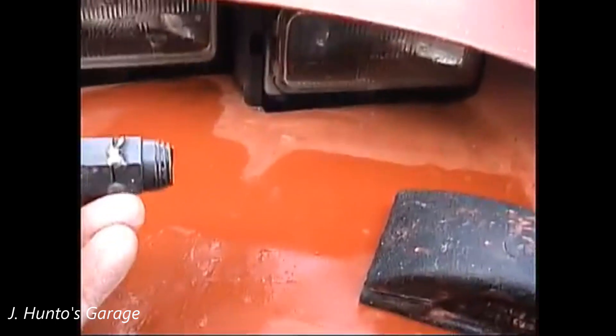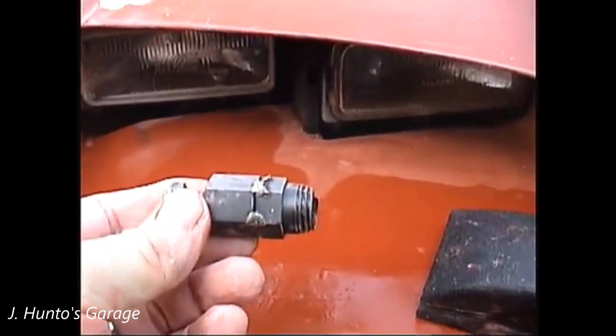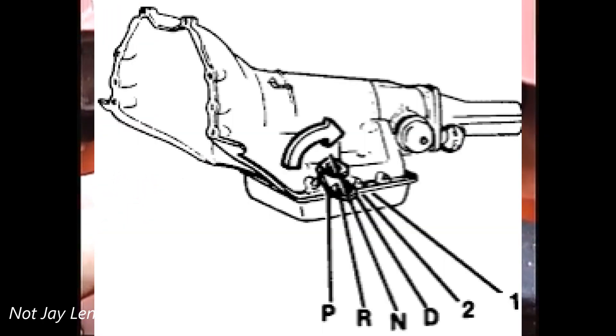I want to show you this little trick here. This is one of those tools for extracting the seal out of the side of a transmission where the shifter shaft comes out.